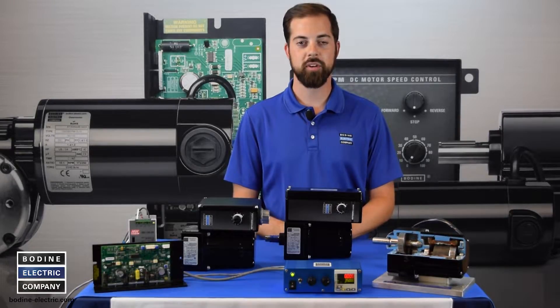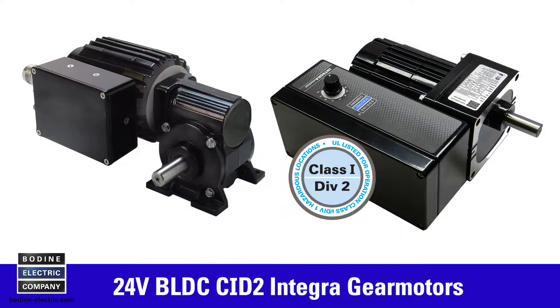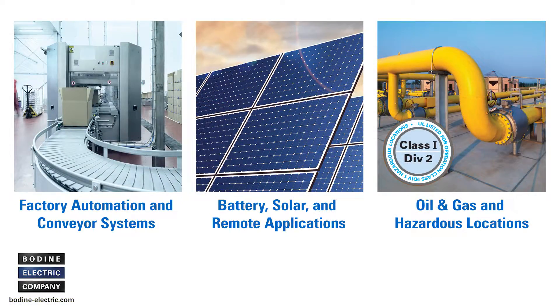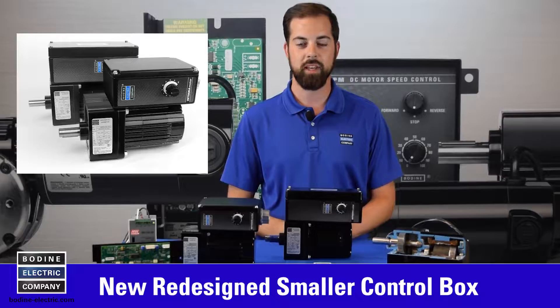Hello and welcome to another gear motor tips video from Bodine. Today we're going to show you how to wire our 24 volt brushless DC class 1 division 2 gear motor for industrial remote and battery power applications. We'd also like to show you our new redesigned smaller control box that will be available by the end of this year.